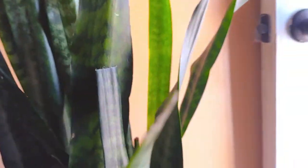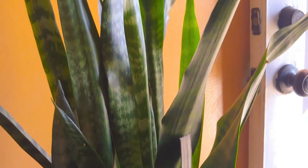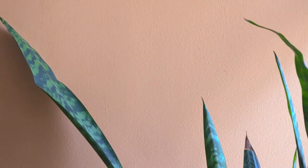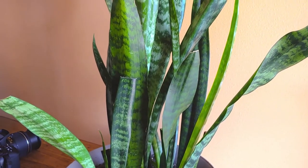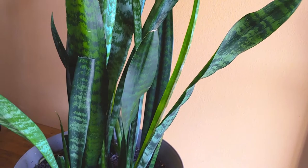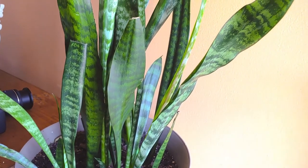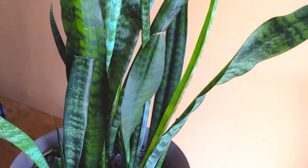That's the snake skin. And that's it for today guys. Snake skin — remember, put some live plants inside your house. It's really good for the air. And that's one of my indoor plants.